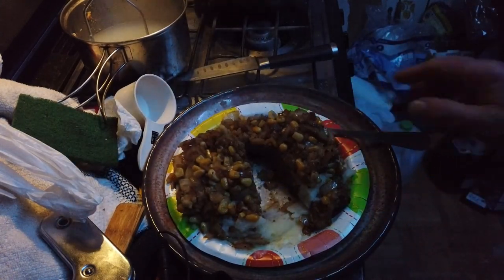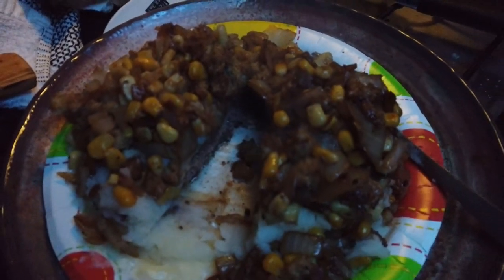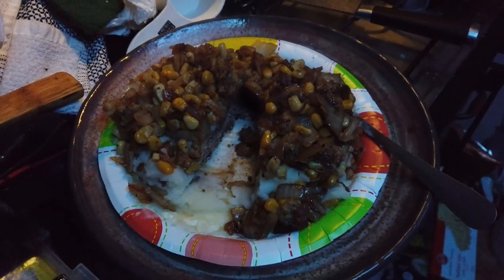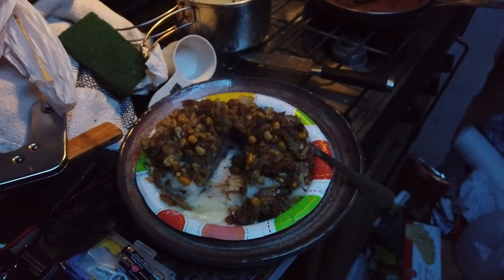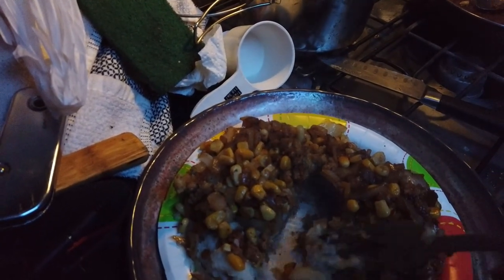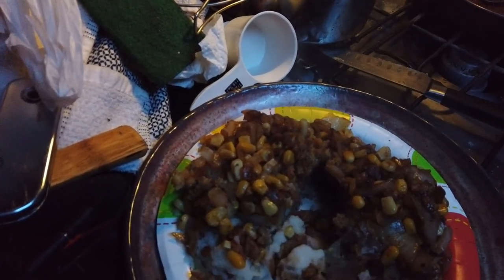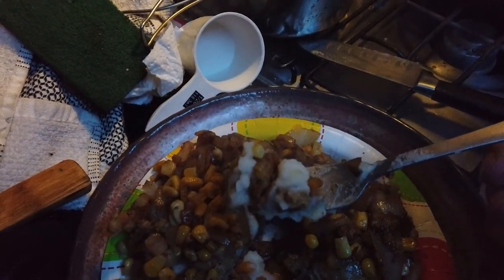Oh my goodness, gotta move the camera. Sweet and to the point, nice. Easy supper tonight guys — wow! Let's have a bite at least of the potato and onion, and the stuffing. Here goes nothing!